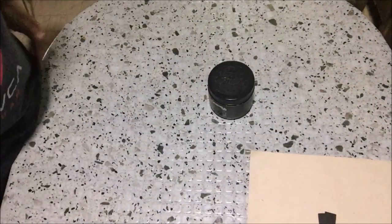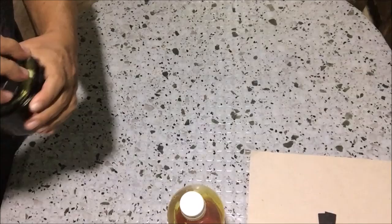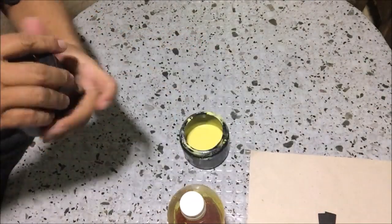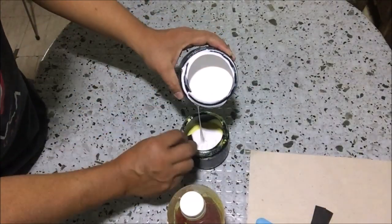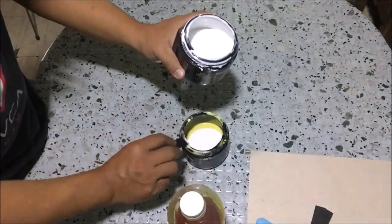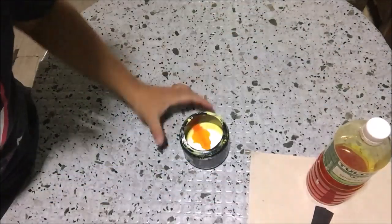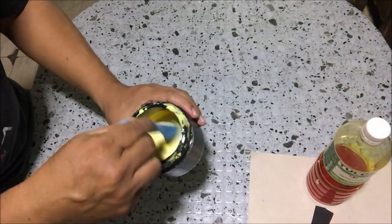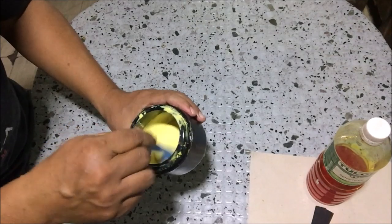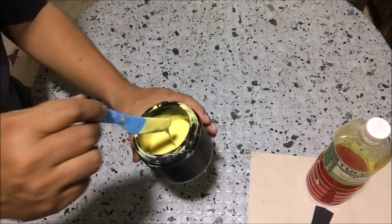This is the photo emulsion and this is the sensitizer. This photo emulsion mixture is a leftover from my previous project. I will add photo emulsion to the mixture and add sensitizer — 10 parts photo emulsion and one part sensitizer, or 10 to 1. You don't have to use a measuring cup; you can just estimate, or if you do this often you can rely on the color of the mixture.